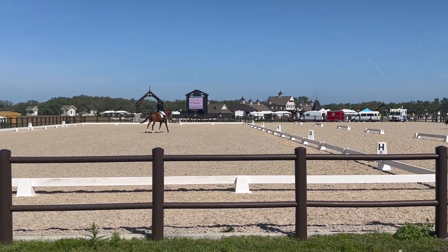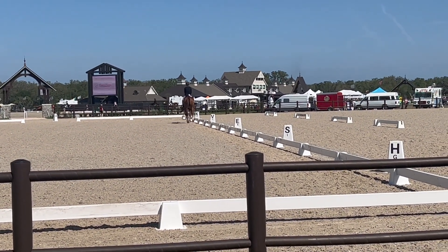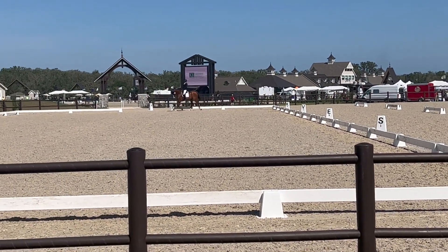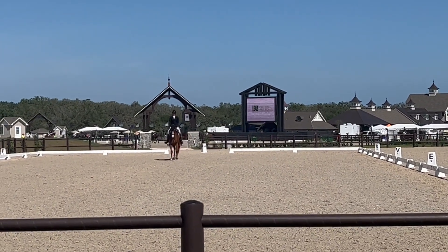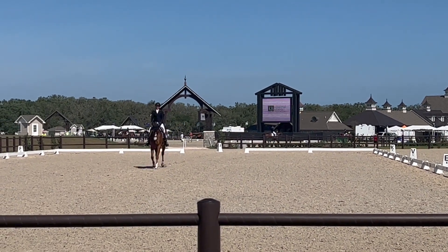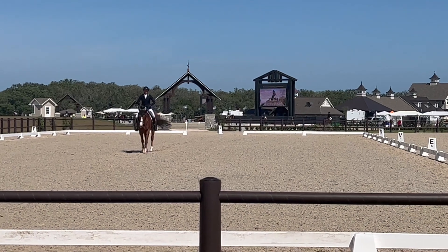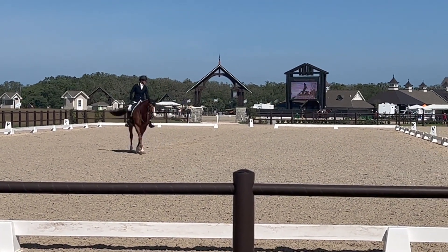And now we go into our counter-canter, and I'm thinking, thank goodness I'm nearly done with this test. And down the center line. So a couple of bobbles, which were all my fault — not Sharpie's — because he's a good boy. We ended up scoring a 34.1, which put us tied for 13th. But I'm always pleased with him — he always tries to show up and do his best.